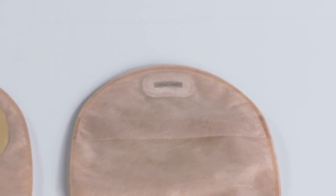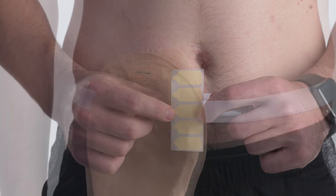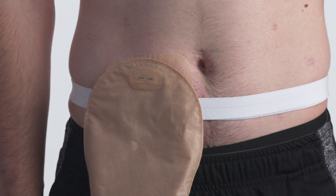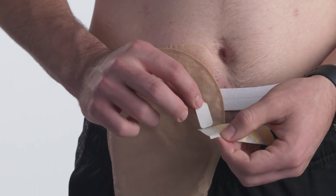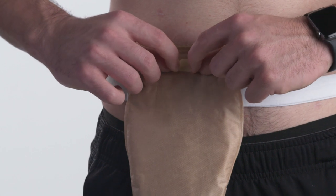Convitec filter technology utilizes a charcoal filter to allow gas to pass without an odor and minimizes ballooning. Use the provided stick-on filter covers during all water activities, such as bathing, showering, or swimming. Simply remove the sticker from the sheet, align it over the filter, and press it on the pouch.